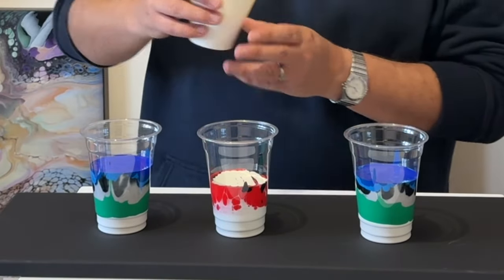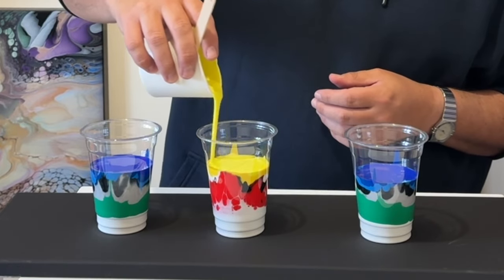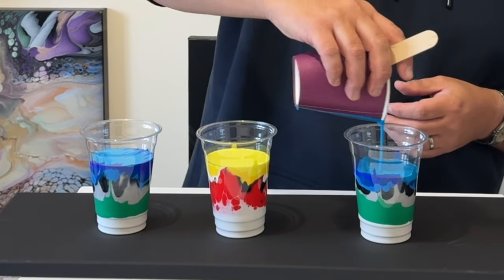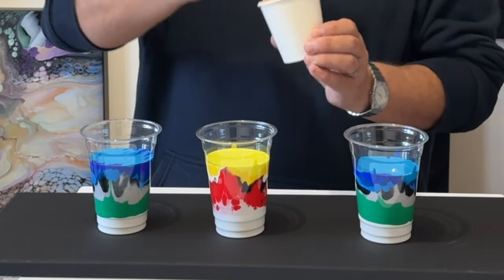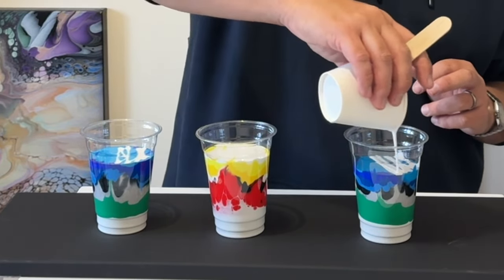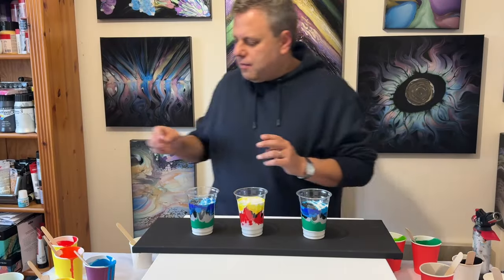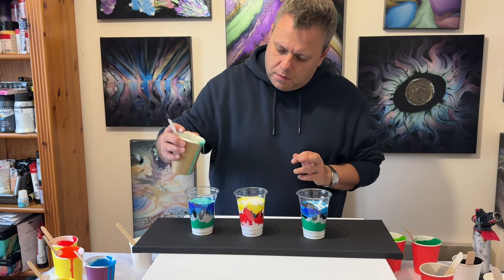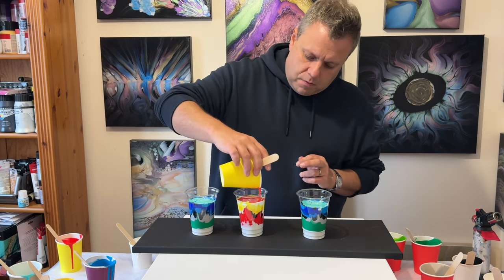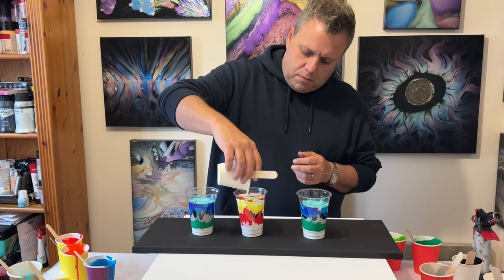Remember the white and the black that you see me adding to each of these cups contains Australian Flowtrol. I'm mixing all of these cups with all my leftovers — all the colours have been used in previous creations. I'll list all the colours in the description box below. When you see me adding black and white, that's the colour mixed with the Australian Flowtrol; the other colours are just mixed with my regular pouring medium. I'm only using a 20 by 20 inch canvas, and anything that tips onto the table I'll scoop up and use as a flow extender for a future piece, so there's hardly any waste.